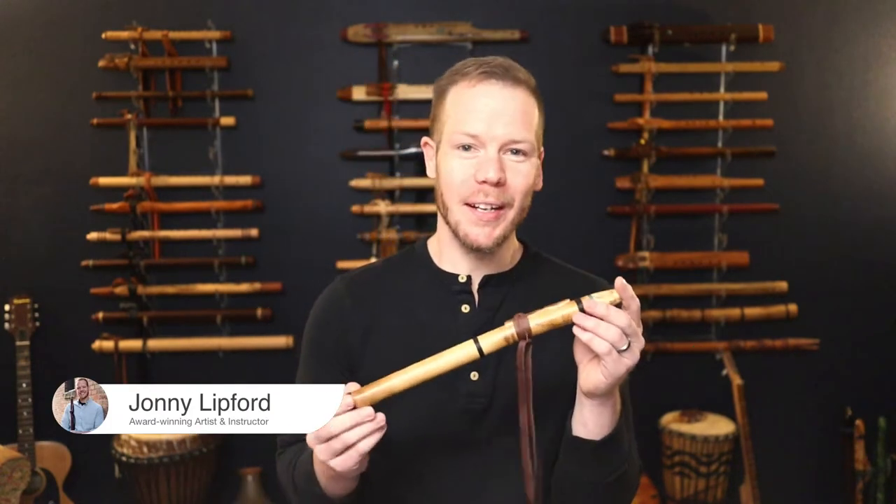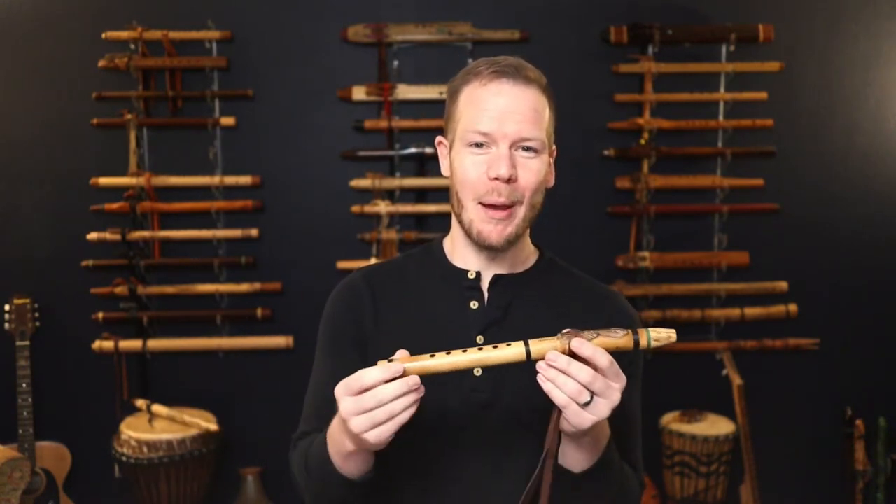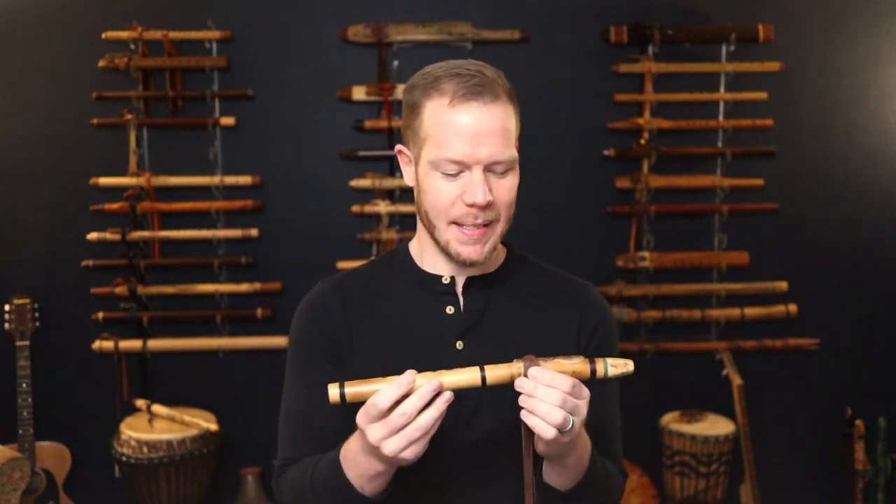Hello friends and fellow flute enthusiasts, welcome back to Johnny's Flute Reviews. Today we're going to look at a little flute made by Ray Wood. It's made from — even though his last name is Wood — the flute is made from bamboo. I tease him about that sometimes.